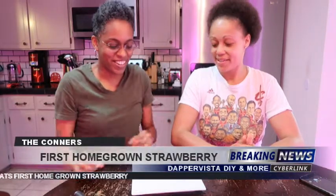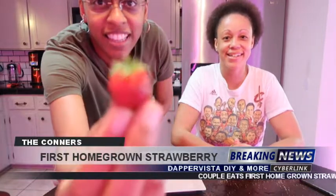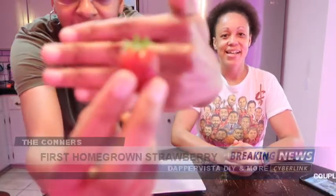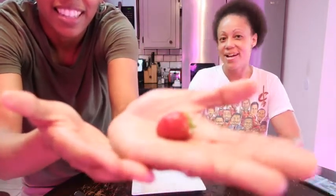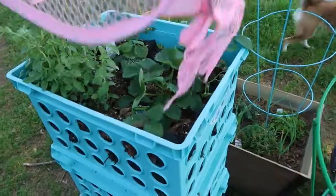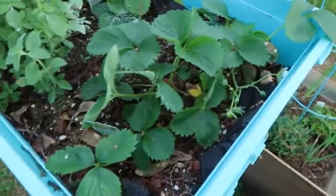Okay, here we are and we are going to eat this strawberry. Itty bitty strawberry. What's so special about this strawberry? Well, what makes it special is that we grew it. And it's our first one. It's a little guy.